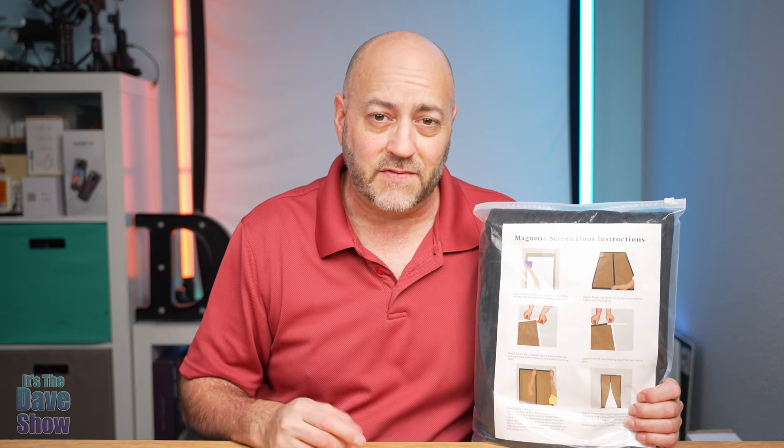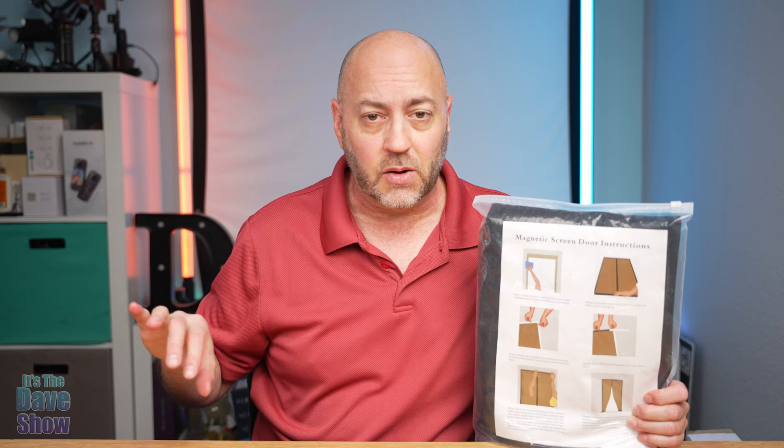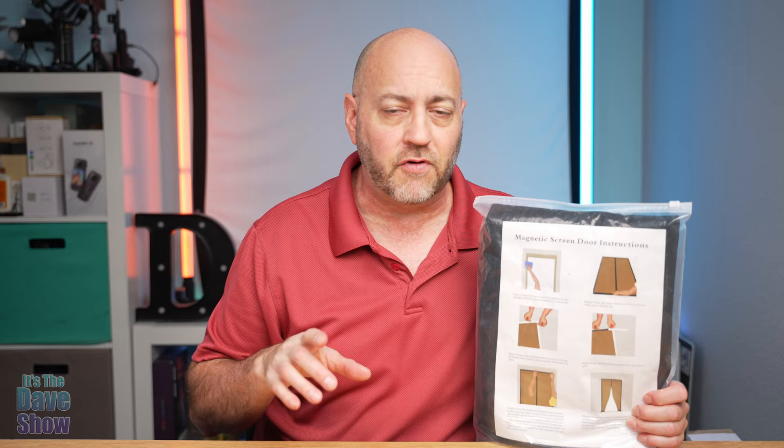Welcome, this is Dave's show. My name is Dave and today I'm talking about this magnetic screen door. It comes in a little plastic bag. It's not a typical screen door that you'd open up — like a patio door that opens in that direction. This is a screen door that goes over around the frame, has magnetic catches, and you go in and out through it.